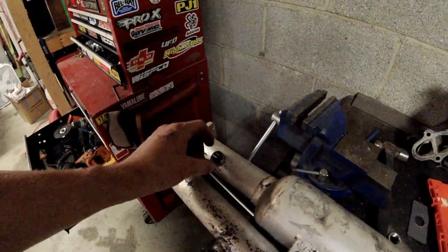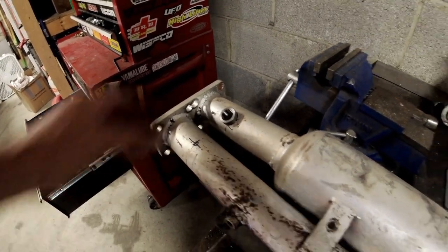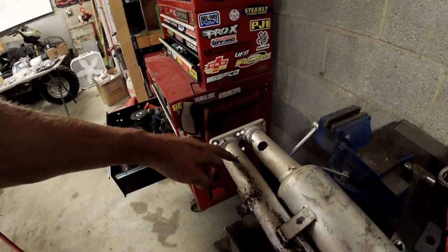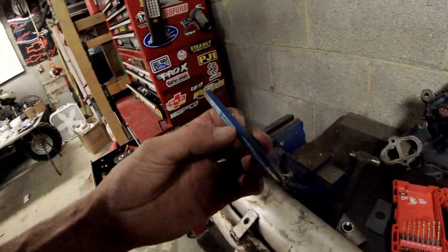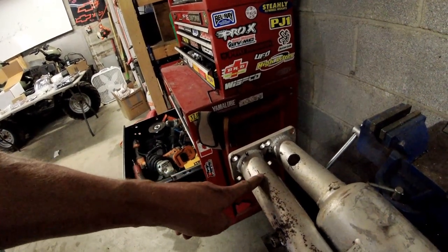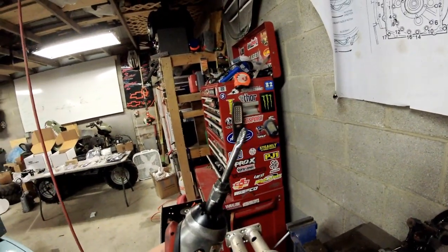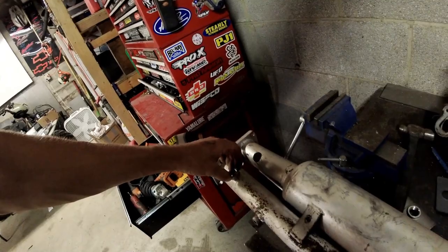Here's the finished product - fits nice and snug in there. I'm going to walk you guys through the step-by-step process. First we're going to mark it with a center punch because it's really hard to drill on a circle. Then we're going to drill a 3/16 pilot hole, then a 3/8 hole, and then smooth it out with the die grinder. Then this bung will fit in here just like that.